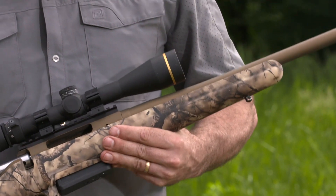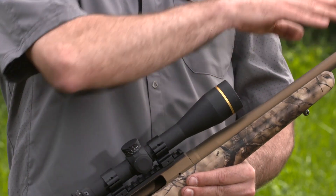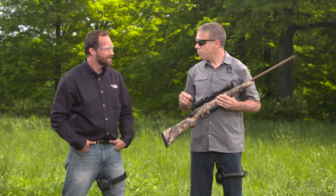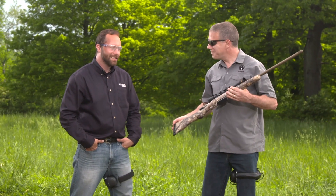Yeah, it'll wake the neighbors. We have a power bedding system which locates the receiver and free-floats the barrel. It's a cold hammer-forged barrel, and it's topped with a muzzle brake. So this is an all-around great shooting package — it's super accurate, it's light, it's hard-hitting, and it looks good too. So what's not to like? Gorgeous, lightweight, and versatile. This is a fantastic hunting rifle.